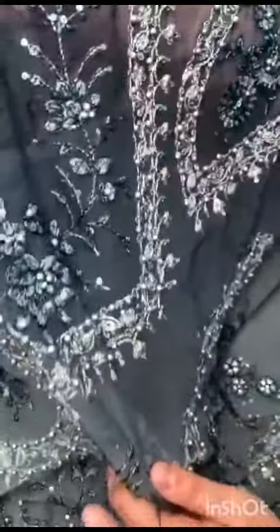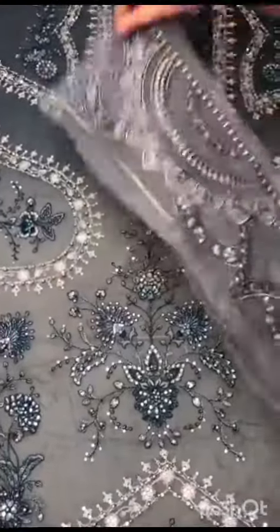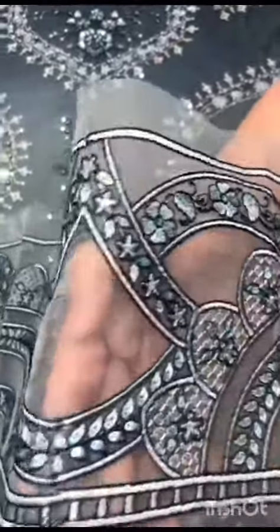It's totally hand-embellished with dyed pearls. It's a fully embroidered front with diamonds. On the genza, it's a front diamond border — a very beautiful mix-and-match tone with sequins.